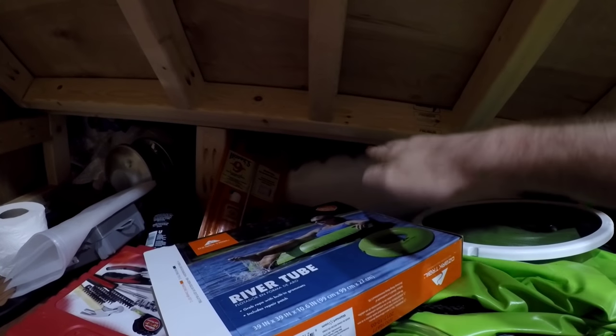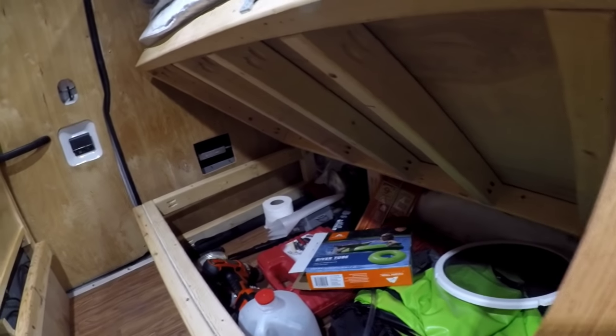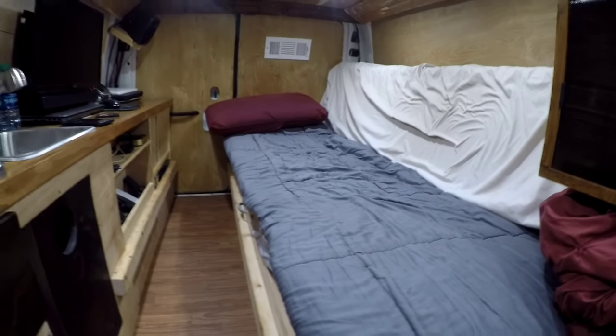I can still fit back there even though the bed is propped up on its stick, because there's a flat part on the other side and then a hinge where it goes up. I use the door hinges that you'd use in a house — they're nice, big, and strong, and they seem to work perfectly. I have no concerns or issues with them.